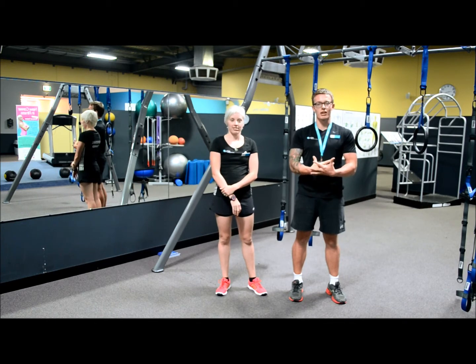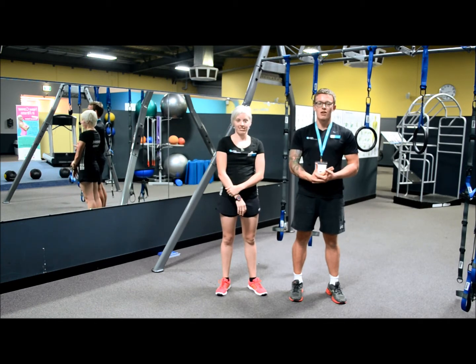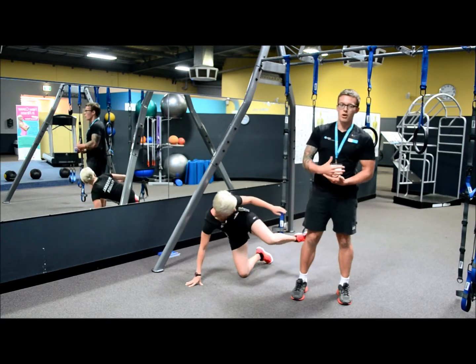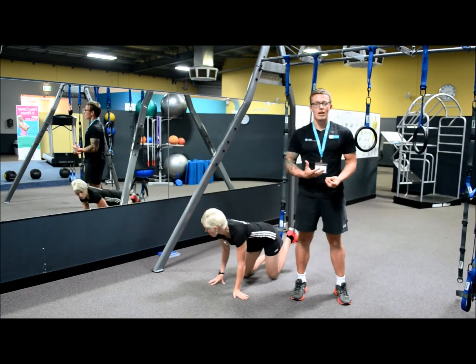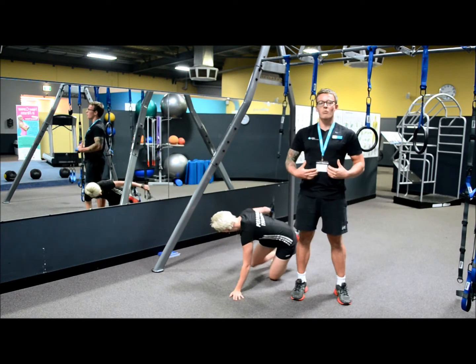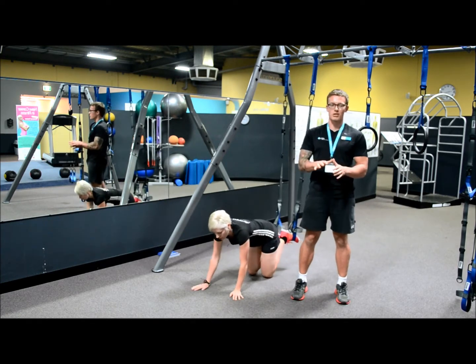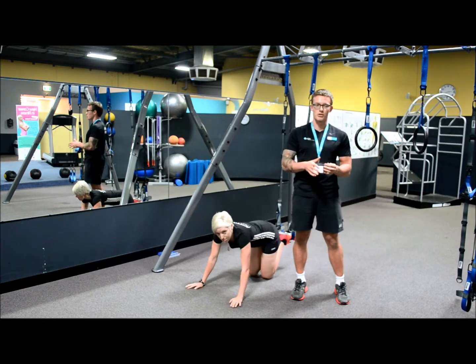The movement we're going to be looking at today will be a combination movement, which means that we'll be combining multiple exercises together. This will help to achieve a couple of things. It's going to make the movement a lot harder and work your core and stabilizers in a more dynamic way, as you are forced to change positions and perform new movements without pausing.